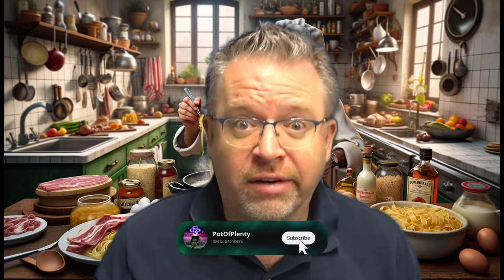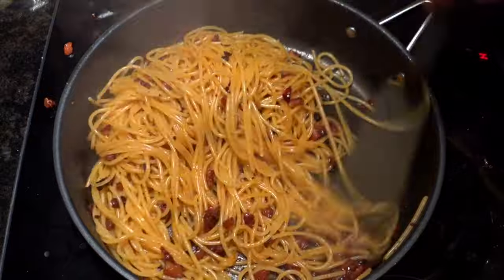Carbonara. If you're the sensitive sort, get out of here. I'm not saying that this will be funny, but most cooking videos are really boring. Let's get this over with.